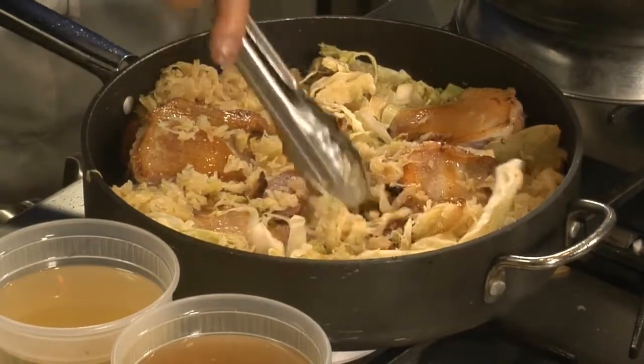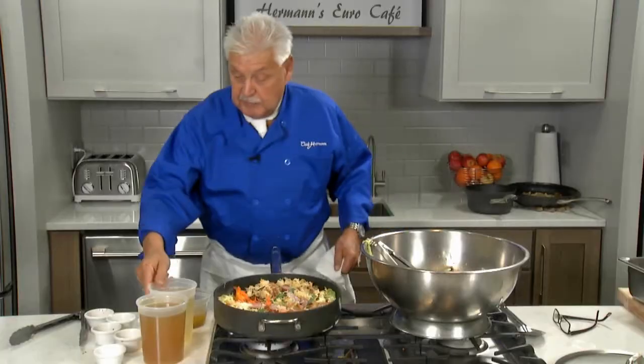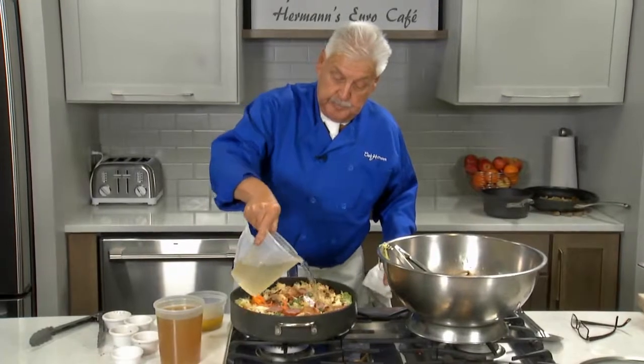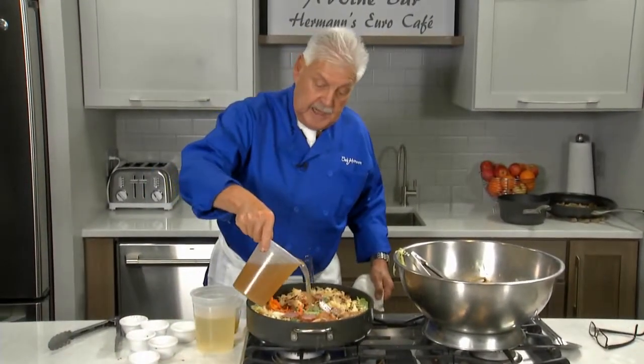And it should be sizzling, ladies and gentlemen. Don't be alarmed. I have a little white wine, a little Riesling. I made a little chicken stock.